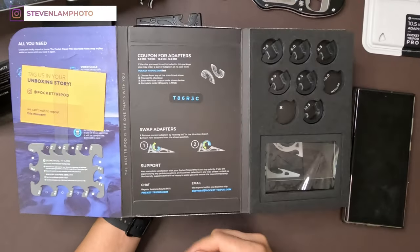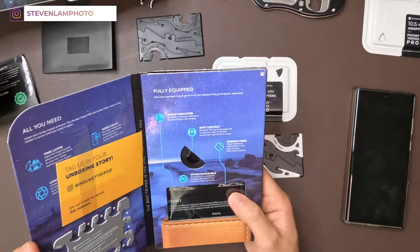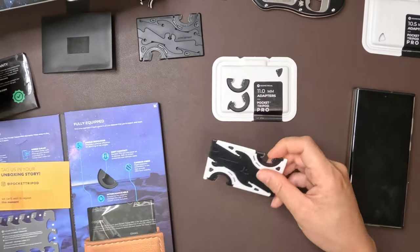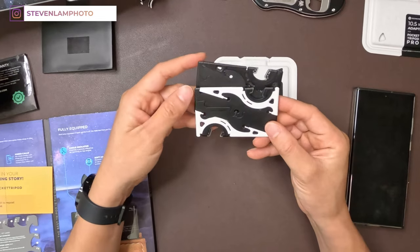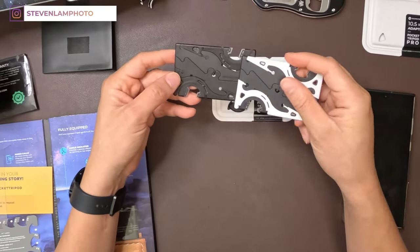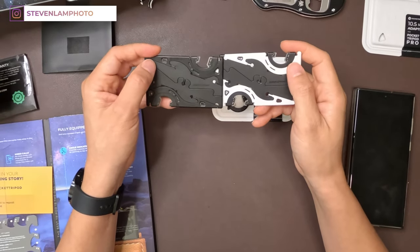Their support is amazing — if you need support from them, make sure to give them a call. Of course, these things are super soft, good for your phone. Comparing it to the old one, it looks pretty nice. I got the alternate color of it.